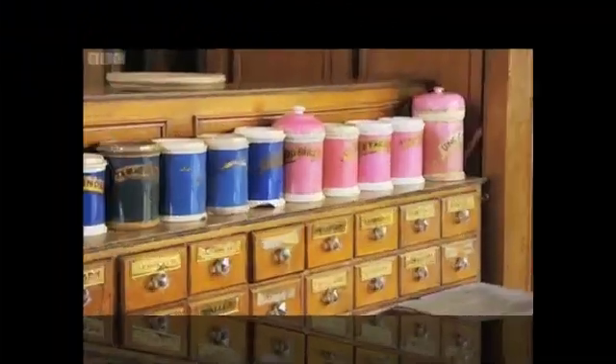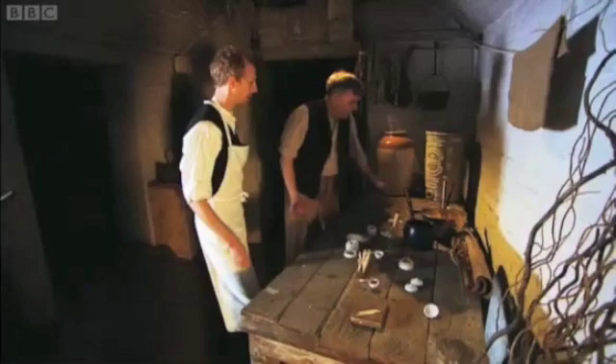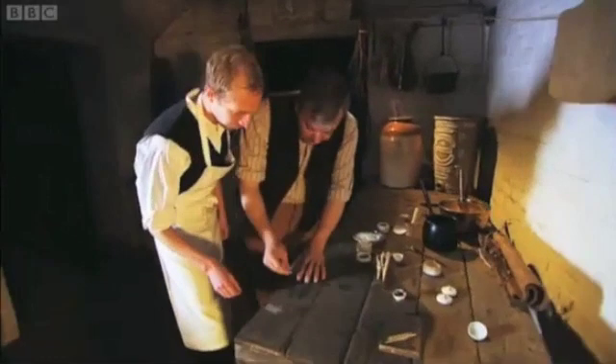The dangers of the explosive Promethean matches had been clear for all to see. One pharmacist, John Walker, used his knowledge of science to create a safer, more marketable alternative: the Friction Match.